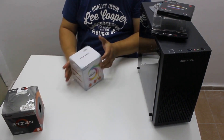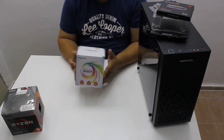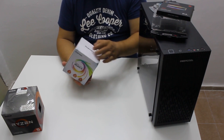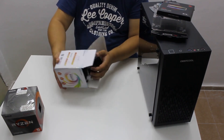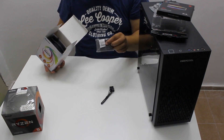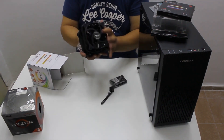Finally, to finish up the RGB madness, we have this Segotep 3-pack of RGB fans that we got some time ago for 15 bucks from AliExpress. I don't know the price right now but I doubt it will be much higher. It has a controller for 6 fans — or even more than 6 — and here are the 3 fans. So it's an RGB game-streaming budget PC.